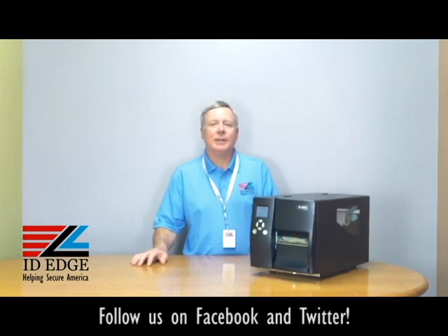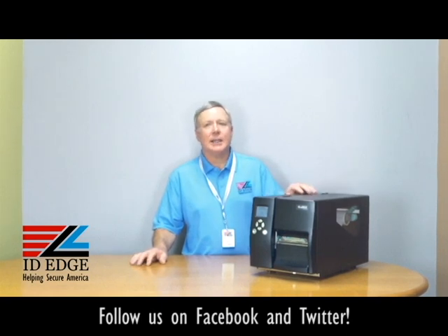Before we get started on the how-to segment, I wanted to let you know a little bit about this Godex 2250i and 2350i. The difference is the 2250i is 203 DPI and it prints at seven inches per second.